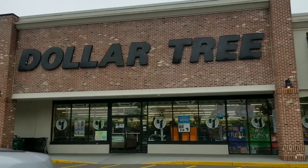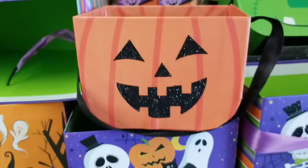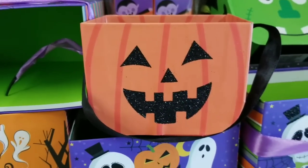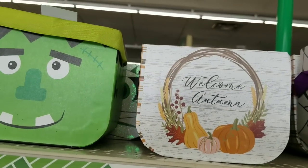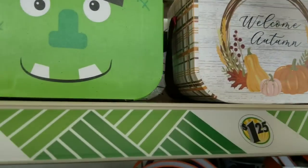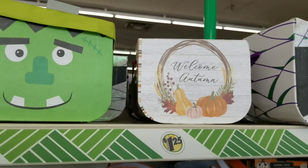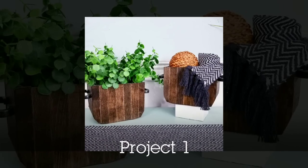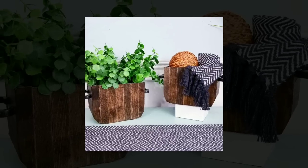Let's head to the Dollar Tree while I share what I've created with my finds. I'm starting off in the Halloween section with these little boxes — they're really cute and I love the shape of these. I've made a few projects with them. What I've done is covered one with some stained craft sticks and added handles. These make the cutest little trinket and planter boxes.